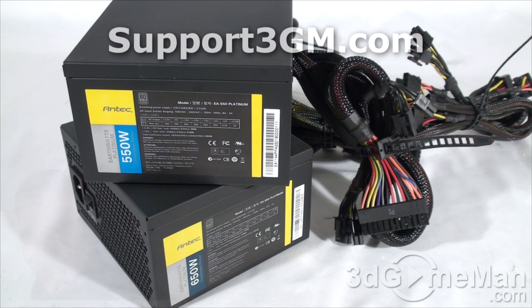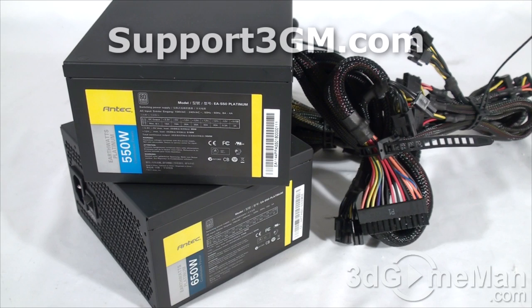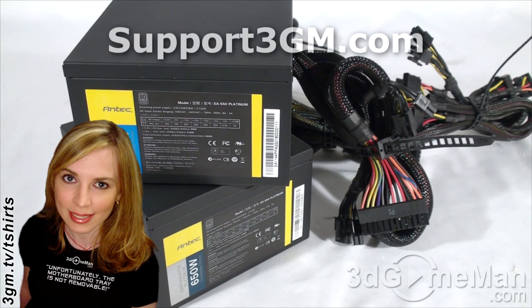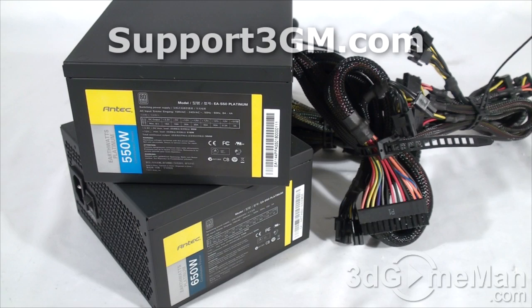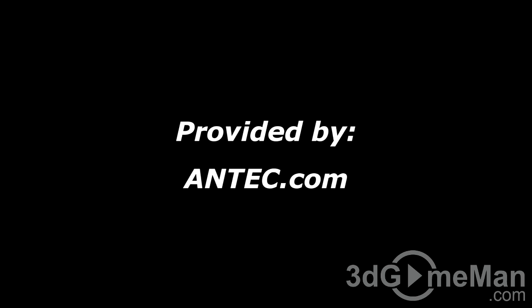Do you really need a power supply that meets the 80 Plus Platinum requirement? Not really — however, you might pay a little more upfront for a platinum power supply, but over time you'll likely save money through energy savings. That's especially beneficial for large corporations with hundreds or thousands of power supplies in their computer systems. It's great to see more 80 Plus Platinum power supplies on the market. Overall, these are excellent products — until next time, take care.